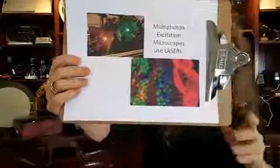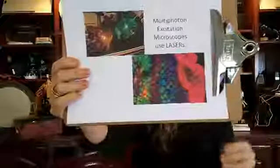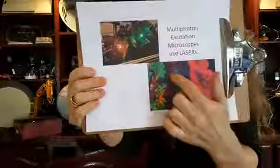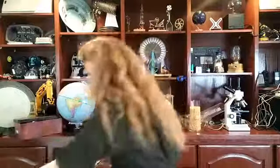This one is called a multi-photon excitation microscope. These use lasers — specifically a titanium sapphire laser — to make high-resolution images. They use colored proteins so you can observe different structures. This image here is actually a mouse intestine: the red is the actin and the green is the nuclei. You're going to make your own laser microscope — it'll be a little different, but you will be able to see stuff.